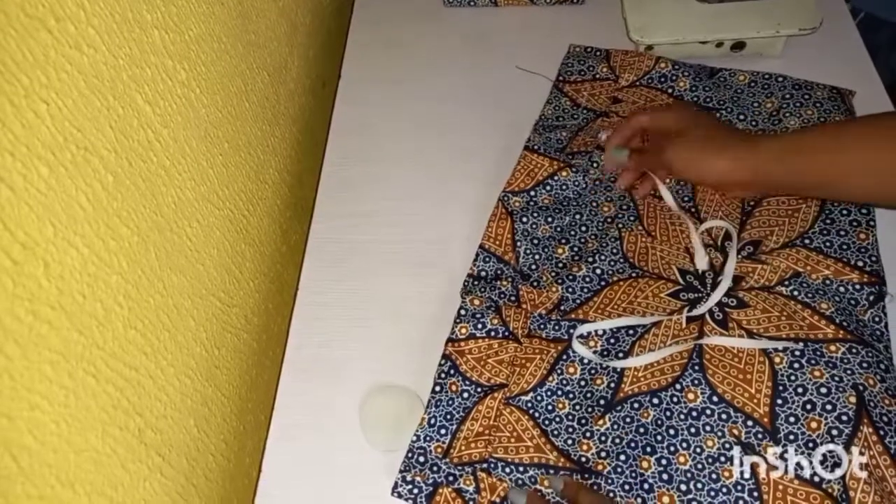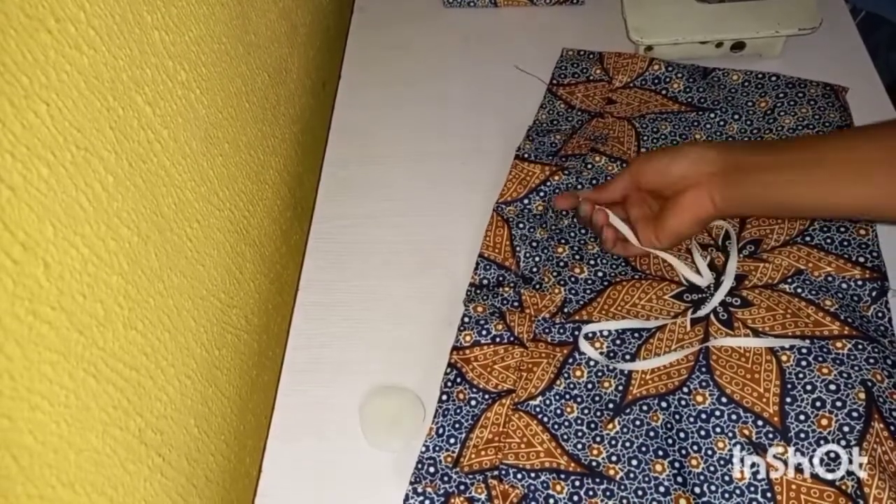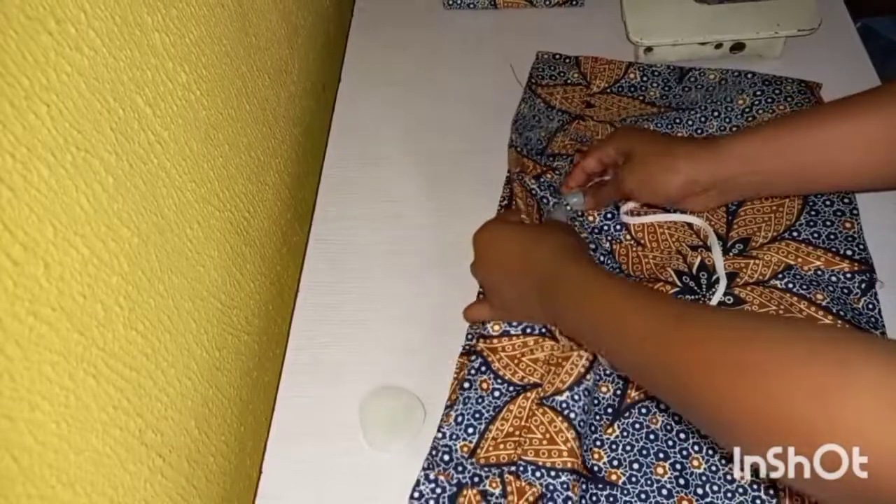I have done that now, and what is left is to just take your safety pin and pass your elastic round.